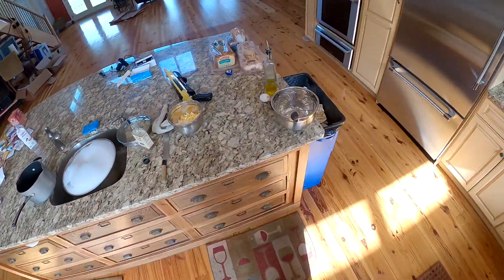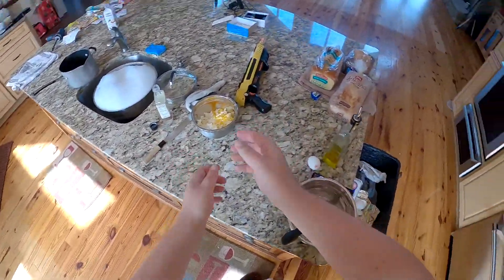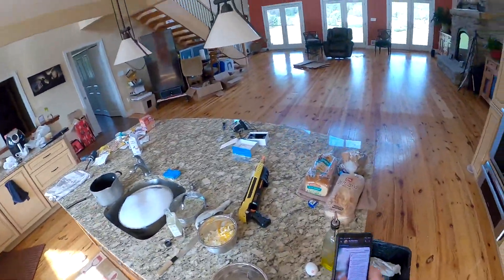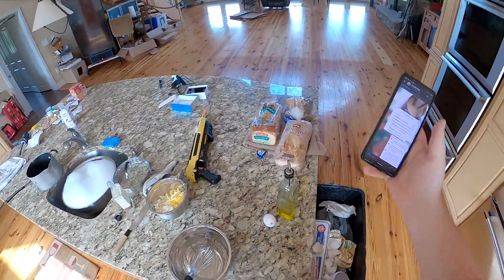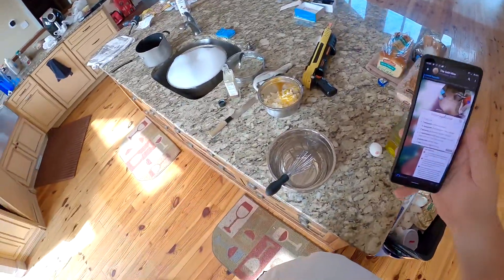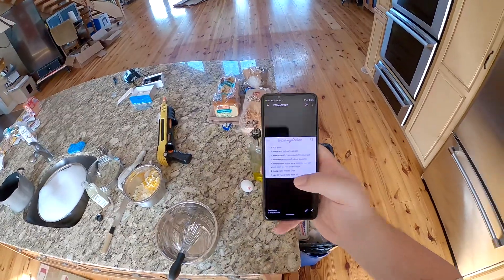So I want egg salad and you can't just have dry egg salad, so I looked up the internet real quick. Apparently the internet is a large series of tubes that data transfers through, but I looked up an instruction manual on how to make mayonnaise and I picked one from Brown Eyed Baker. I won't link it because there's no way I'll find it again, but: Brown Eyed Baker.